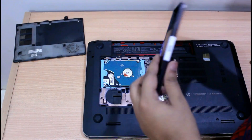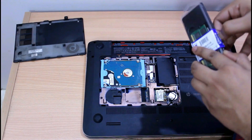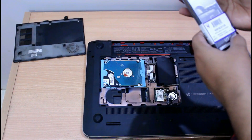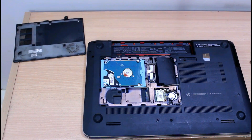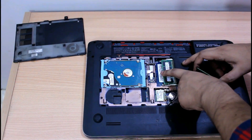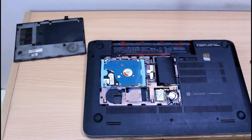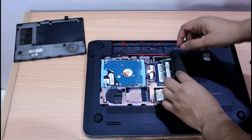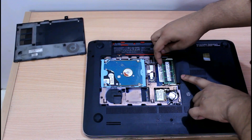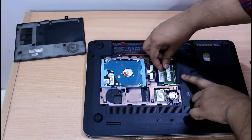Now we need to take the existing RAM out so that we can reach the inner slot. To remove the RAM, what we need to do is spread the retaining tabs. There are two retaining tabs, one on each side — this is the left retaining tab. We just need to pull it out and the memory will just pop out. Make sure the tab is out, and the memory is out.